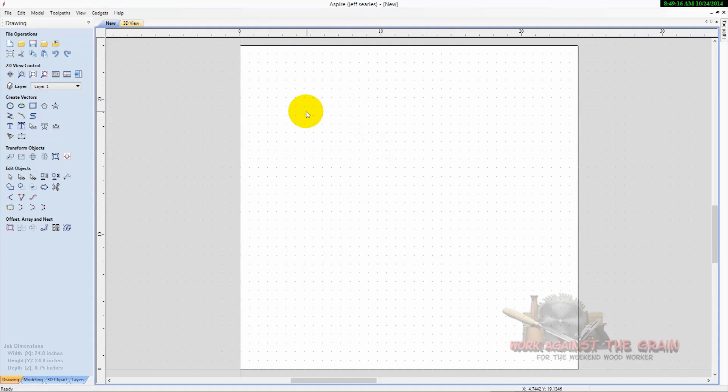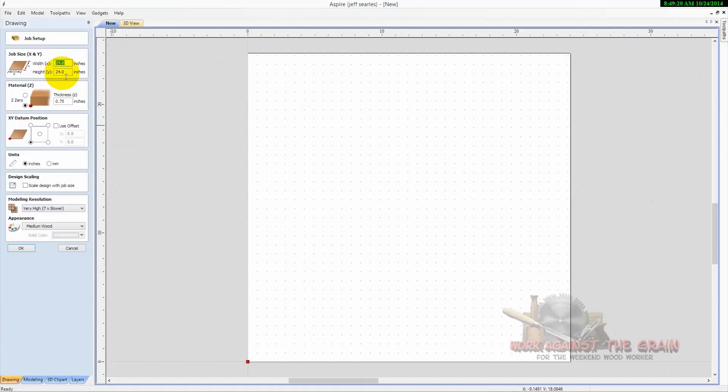I have here a piece of stock set up 24 by 24, three quarters of an inch thick. Z zero on the table, X, Y, lower left. We're going to work in inches.